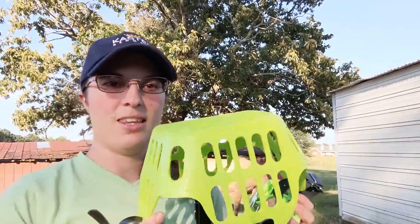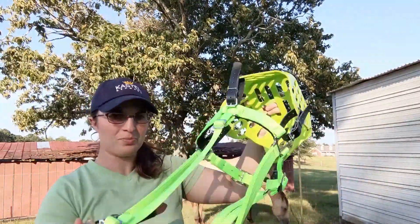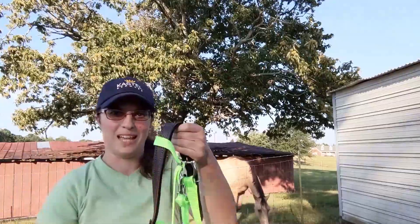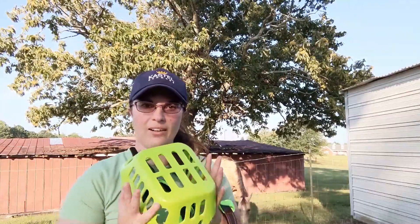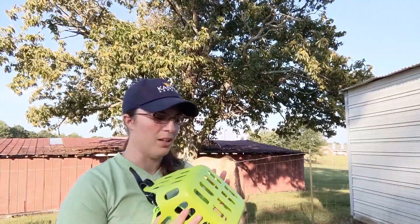So I just purchased this grazing muzzle — the Green Guard grazing muzzle. I got the muzzle and the matching halter in this nice cool lime green color. I think green is a cool color for Buck, it looks really good on him. And also if he were to lose it out in the field, these bright colors might be easier to find, even though all the grass is this color.